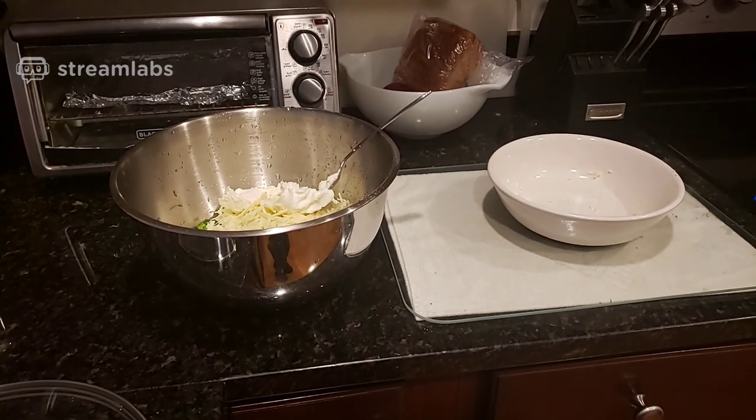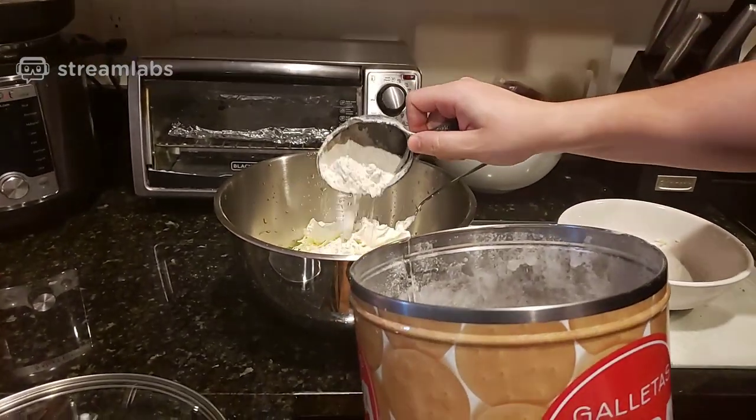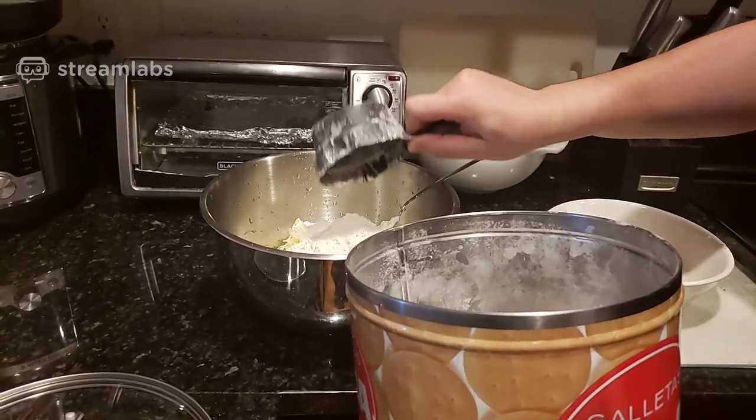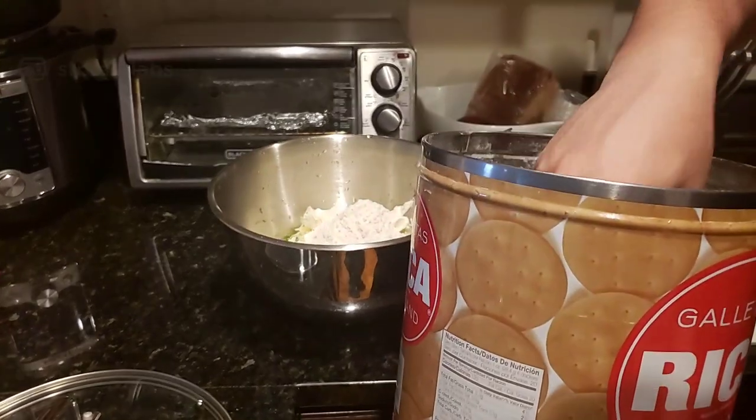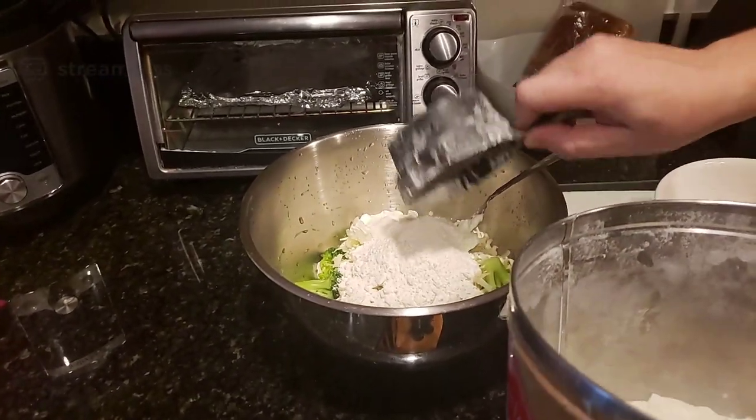Now, flour. I'm not sure how much to add in, but we're just gonna take a nice healthy scoop. I think we should watch the video because I have no idea. I'm gonna start off with this and see how it goes.